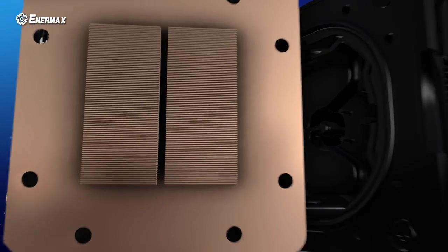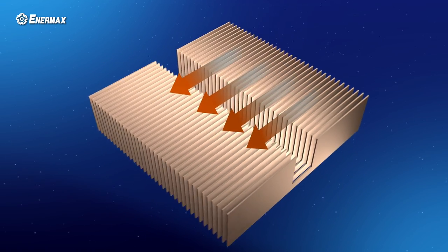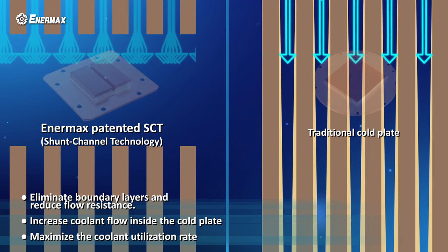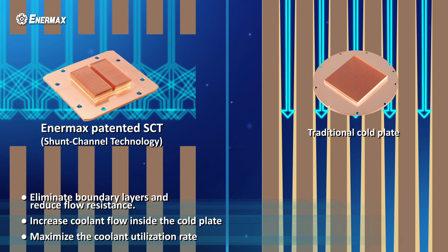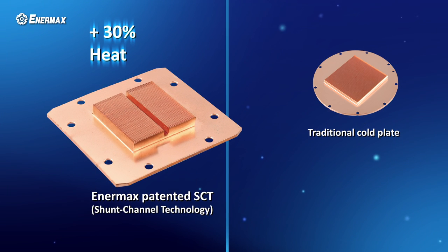The cooling base plate of LICMAX 2 is made of high-density copper. It features Enermax's patented shunt channel technology. By adding the shunt channel, it can efficiently increase the coolant flow by eliminating the boundary layers. The coolant can also be fully redistributed through the shunt channel, therefore maximizing the utilization rate.